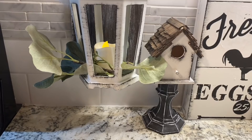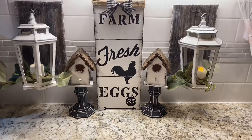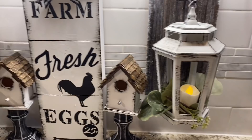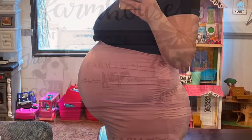I threw some greenery in the lanterns, turned on the little candle, and hung them up — and that is it! Let me know in the comments which one was your favorite. Thank you so much for stopping by. I always enjoy chatting with you guys on Fridays for the premiere and in the comments. Don't forget to give this a big thumbs up, subscribe if you haven't already, and I will catch you guys next time — bye!